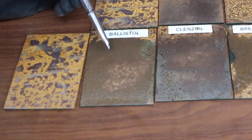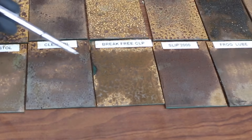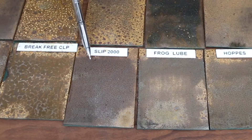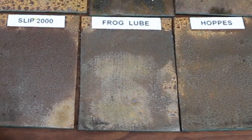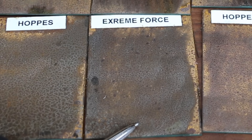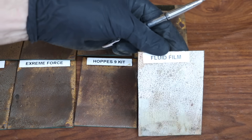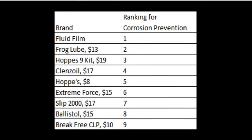For panels not exposed to heat: the Ballistol performed better than the control but not nearly as well as most other brands, finishing eighth. The Cleanse Oil had quite a bit less corrosion than the Ballistol but didn't outperform some other brands, finishing fourth. Even without heat exposure, the Brake Free CLP experienced more corrosion than most brands for a ninth-place finish. The Slip 2000 performed better than the Brake Free CLP for seventh place. The Frog Lube experienced very little corrosion and finished second overall. The Hops experienced a little more corrosion than average for fifth place. The Extreme Force also experienced more than average corrosion and finished sixth. The Hops kit lubricating oil did a little better than average for third place. The Fluid Film did a terrific job blocking corrosion and came out on top without heat exposure.